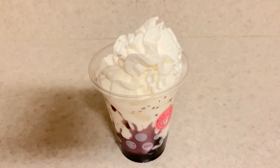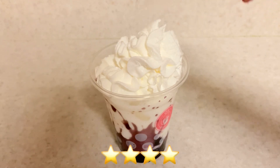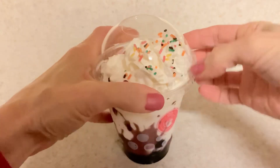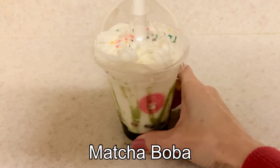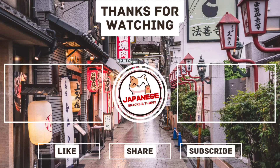I'm adding the whipped cream — you've got to have that. The whipped cream and milk I had to purchase separately. Then just use the sprinkles — that looks good. Put on the lid. This is what the brown sugar bubble looks like, and then the matcha. Thanks for watching!